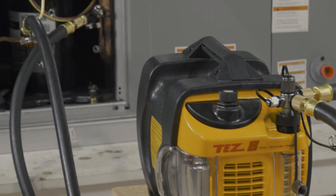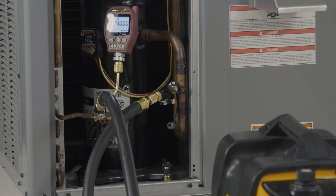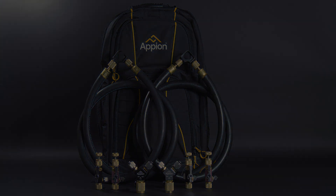This simple setup is all that's needed for a faster, more reliable evacuation. Questions on how to best set up your new Speed Kit V? Reach out to our support team today! Thanks!